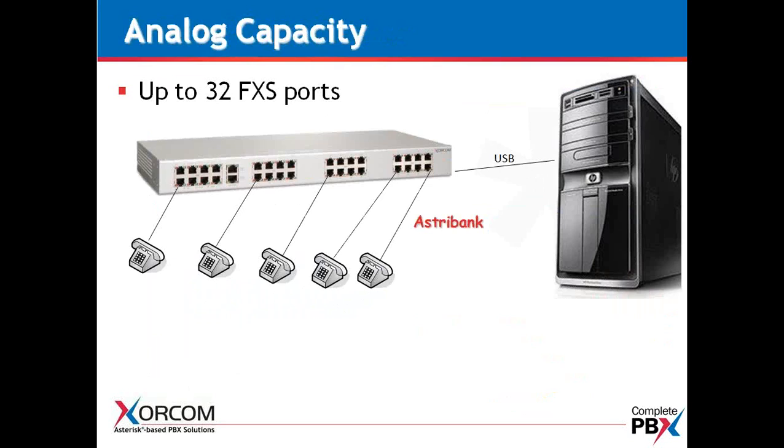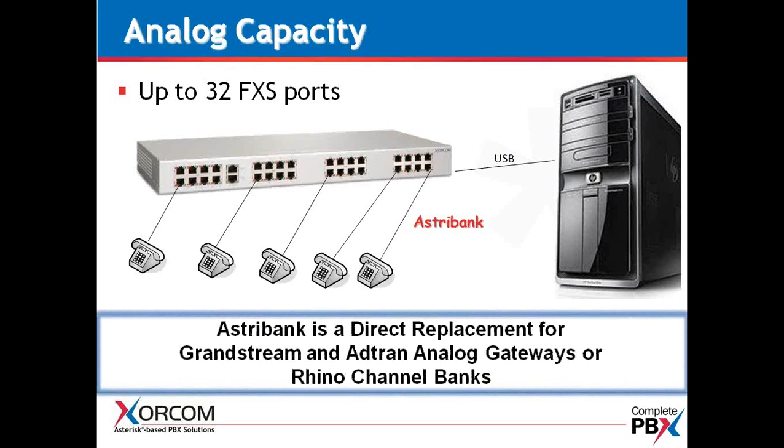32 FXS ports is the maximum capacity of our 1U unit — the highest density unit for analog on the market. To the best of my knowledge, no other company can manage 32 FXS ports in a 1U chassis. This lends itself to high-analog applications such as hotels, convention centers, and hospitals — anywhere with a lot of CAT-3 cable and analog phones where recabling is not in the cards. If you'd like to keep those analog phones, you can continue using them with our FXS AstroBanks. This would be a direct replacement for Grandstream Gateways, ADTRAN Analog Gateways, or Rhino Channel Banks. And remember, we're not LAN-based, so you don't have the complexity associated with local area networks.